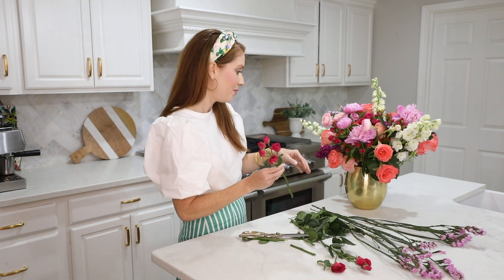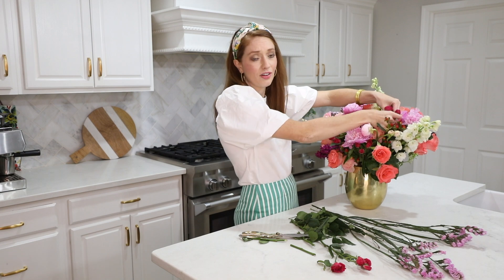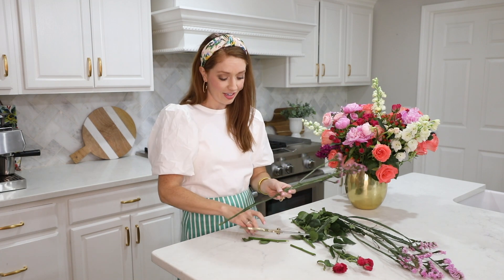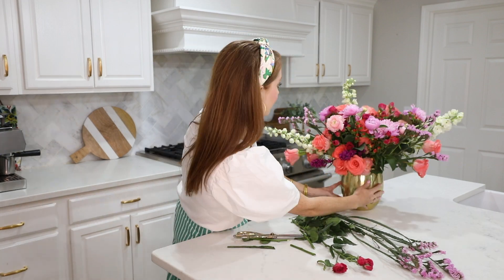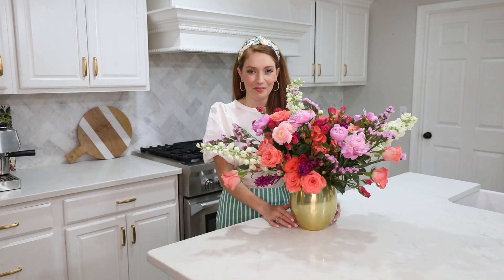This post is for Mother's Day, and Mother's Day can be a difficult day for a lot of people, so this could be a great gift to give to someone influential in your life, or a grandma, or anyone who's really impacted you. And this is the finished bouquet. Happy Mother's Day!